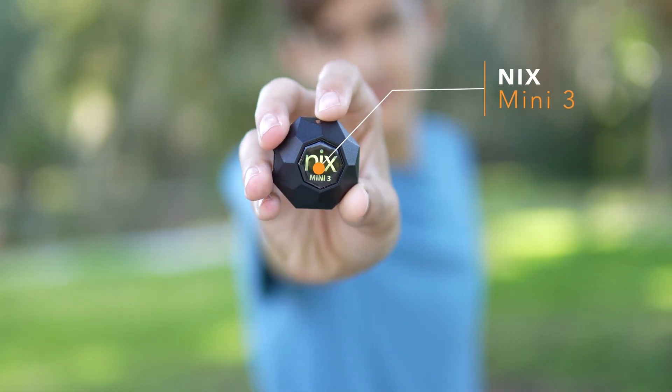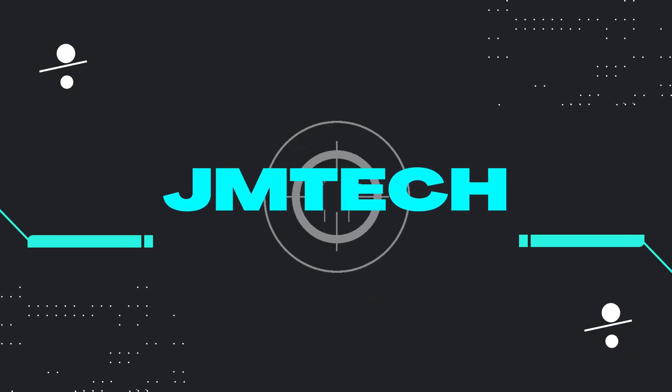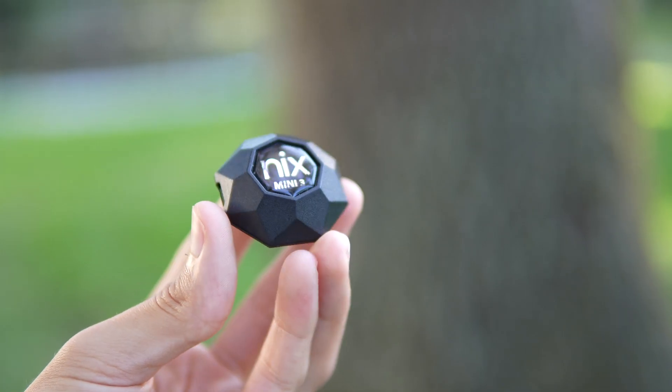This is the new NYX Mini 3, and today I'm going to be showing you what it is and also comparing it to their previous generation. So let's jump in. The NYX Mini 3 is a color sensor.